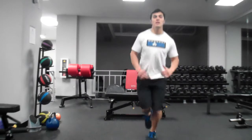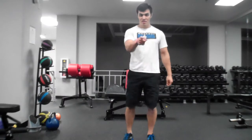So that's one way that I help build stabilizer muscles for my clients. Thanks for watching.